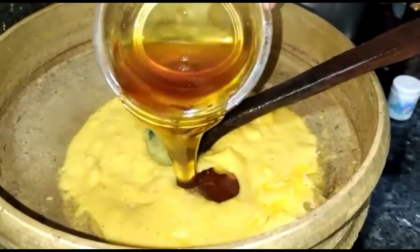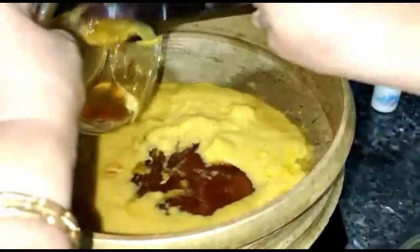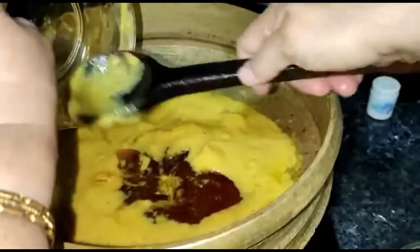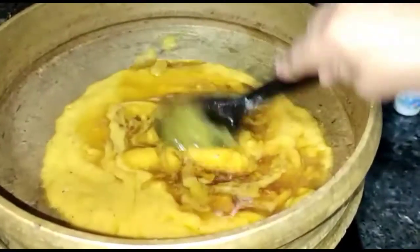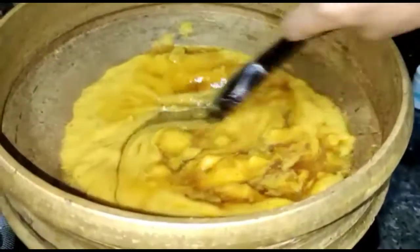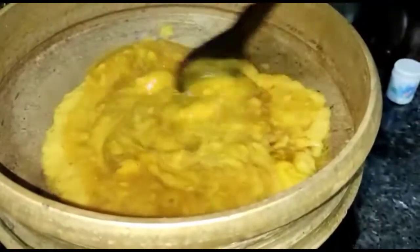We are going to make white rice and add some chicken food. The rice is also added to the rice. We will cook the rice.